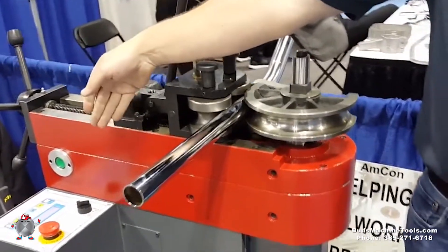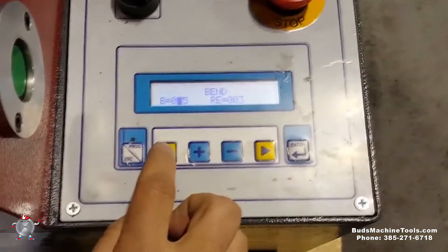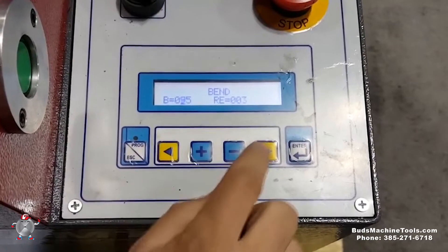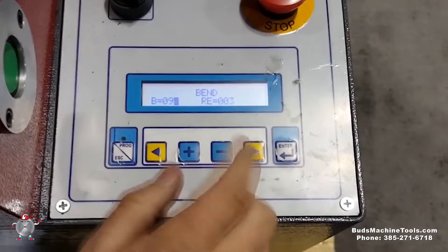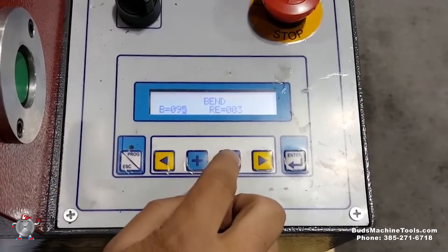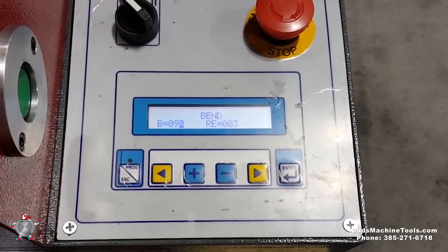Now I'm going to go ahead and demonstrate programming to a 90. You can see right here, I just need to arrow over. Now I'm going to make this go to a 90. I know I've bent a piece of material — it actually didn't bend enough, so I'm going to increase that to 92 degrees to account for the spring-back of the pipe.